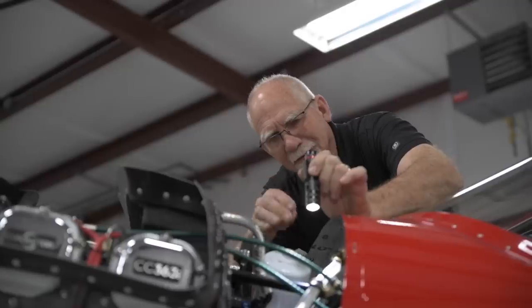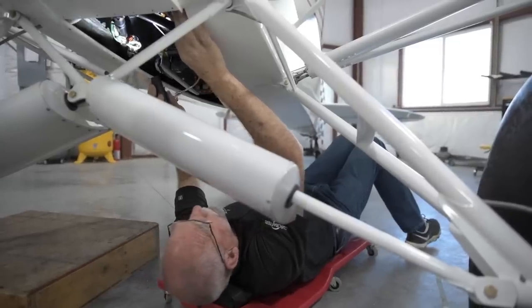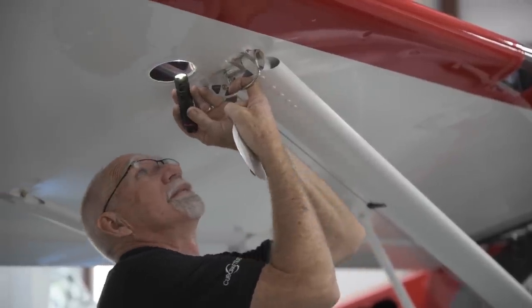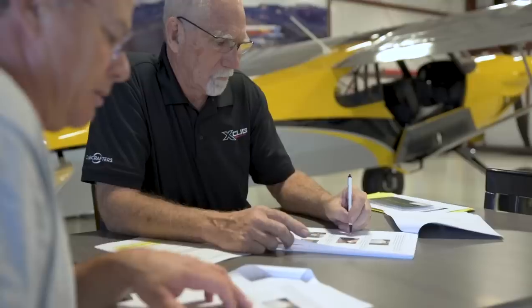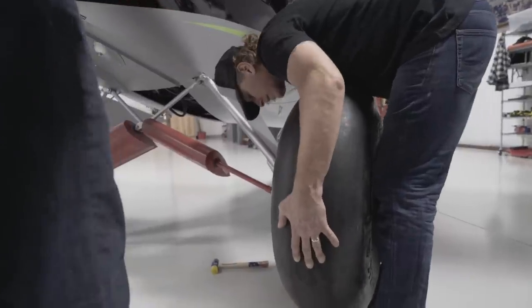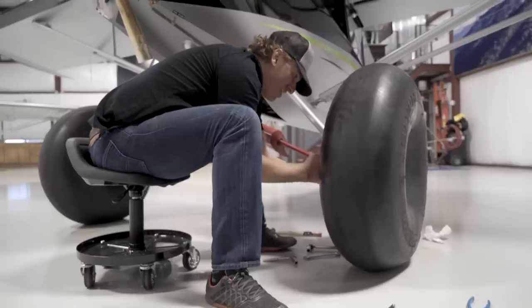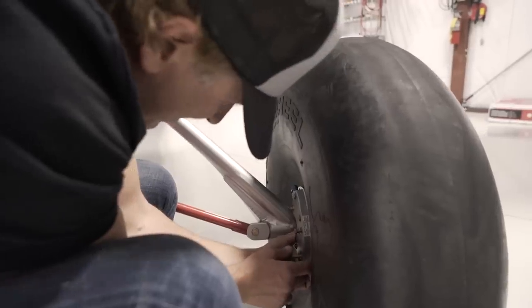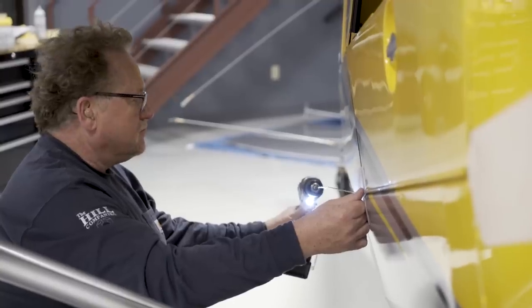With the airplane now complete, the builder will accompany an FAA agent — usually a designated airworthiness representative — for a full inspection and certification of their new Carbon Cub. Builders verify that they completed the operations detailed in the build log compiled by their Cub Crafters FX Concierge. No corners are cut in the FX program. Builders will have performed all of the assembly and fabrication necessary for certification under the FAA's majority portion requirement for amateur-built aircraft, often referred to as the 51% rule.